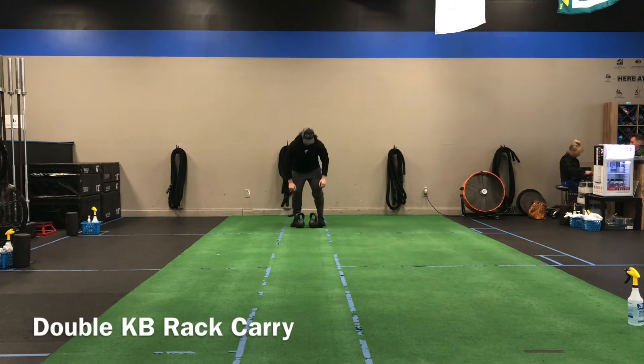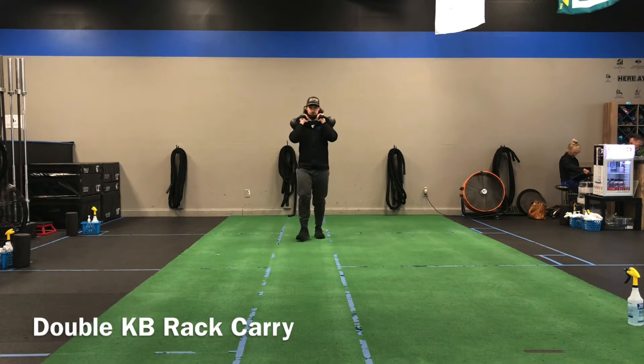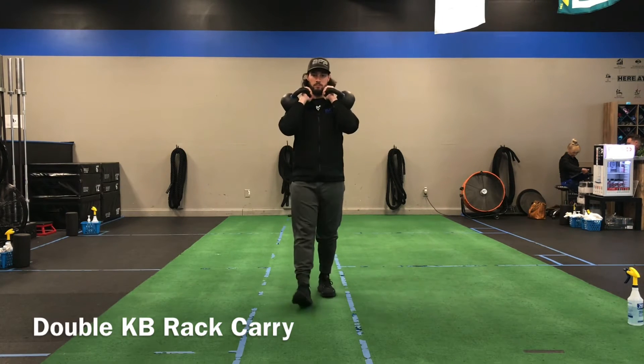This is going to be the double rack carry, so we're going to use two kettlebells for this. You're going to clean them up to the shoulders, and from here we're looking for a good grip on the bell, so a nice neutral wrist. We're looking for those elbows to stay in by your side.